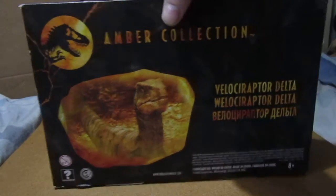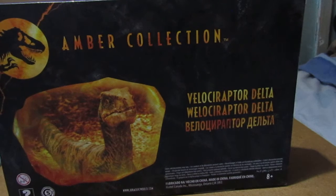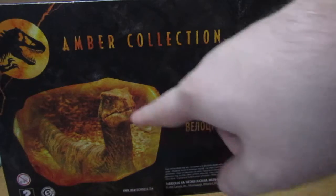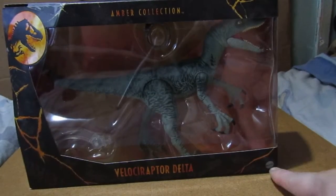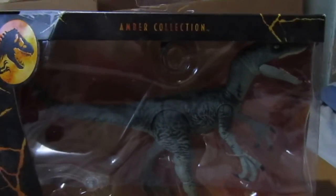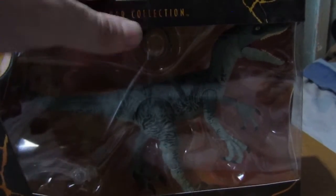There's the back of the box if you want to read it. Raptor Delta, Jurassic World Ambar collection. Nice good photo of Delta there. Of course it's from Mattel. I bought mine off Amazon the other day and it arrived today.